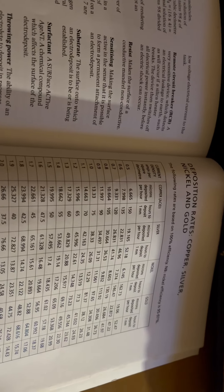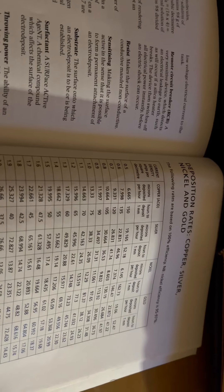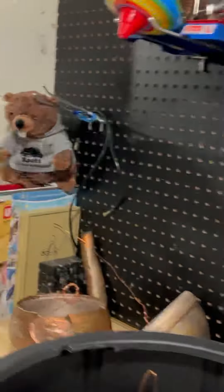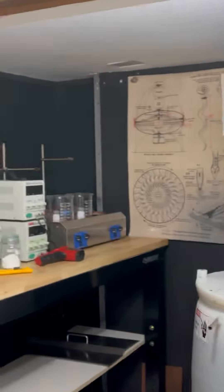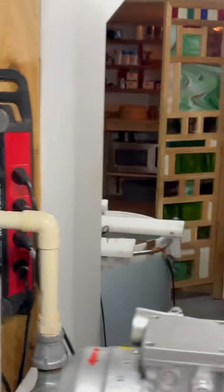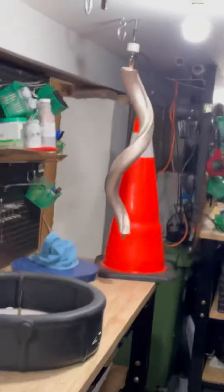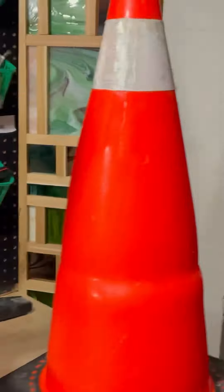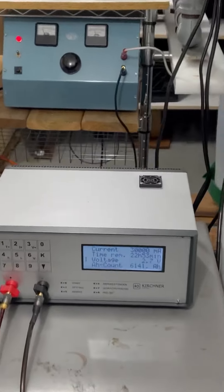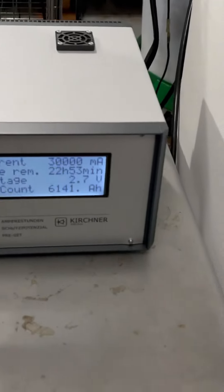The part I have going in the basement has been going for three days now — I'll show you that in a second. The part derived from the pylon, the hub of the turbine, is currently running over there in tank number three. It's been running for three days at 30 amps, 2.7 volts.